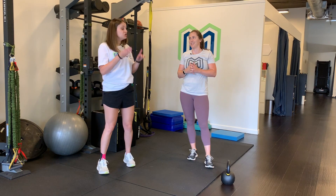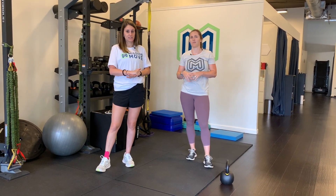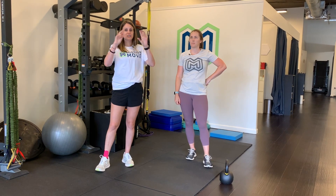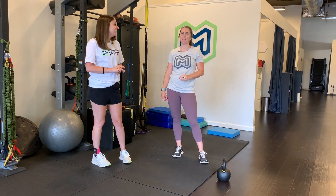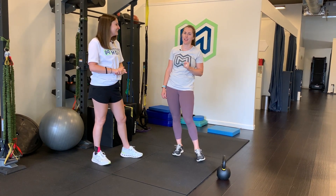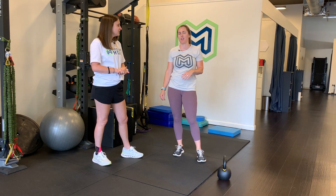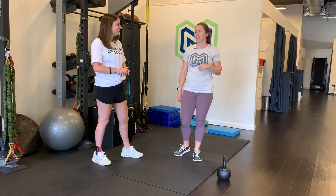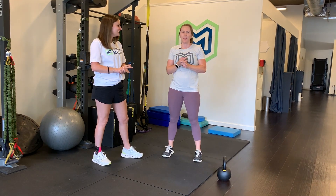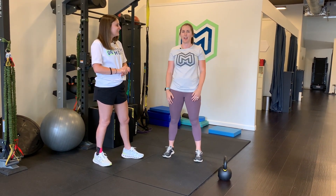Those are three higher level hamstring exercises to close out our hamstring series. Go ahead and try those at home, and then you can start to advance more of your realistic running and everything. If you have any questions about a running progression, give us a call — we can definitely give you something like that. Hopefully you can get out on the court and do some more drills if you're into tennis or pickleball, and your hamstrings will be feeling good.